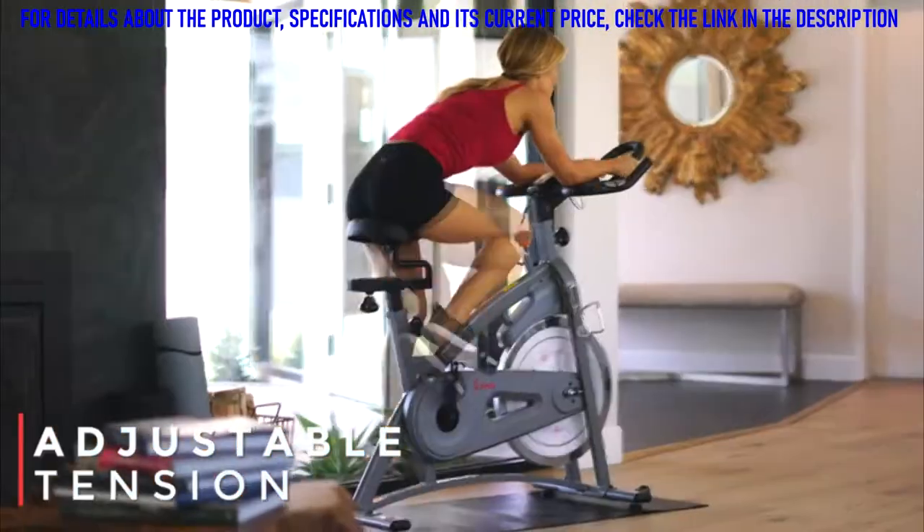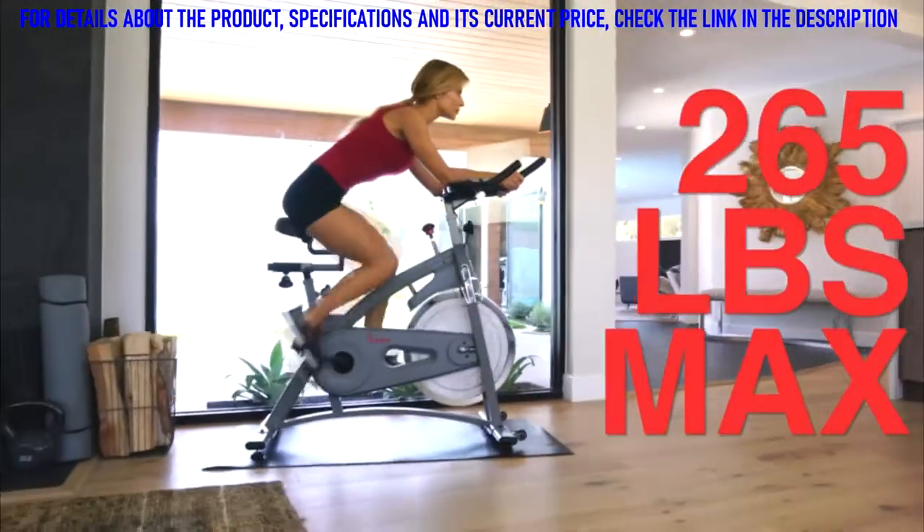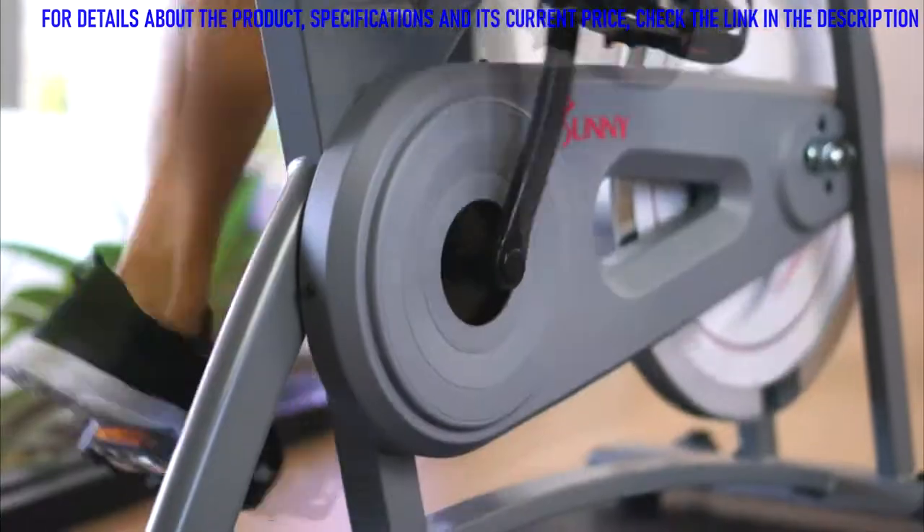With the twist of the dial, increase or decrease the magnetic tension instantly. The heavy-duty frame can support riders up to 265 pounds.